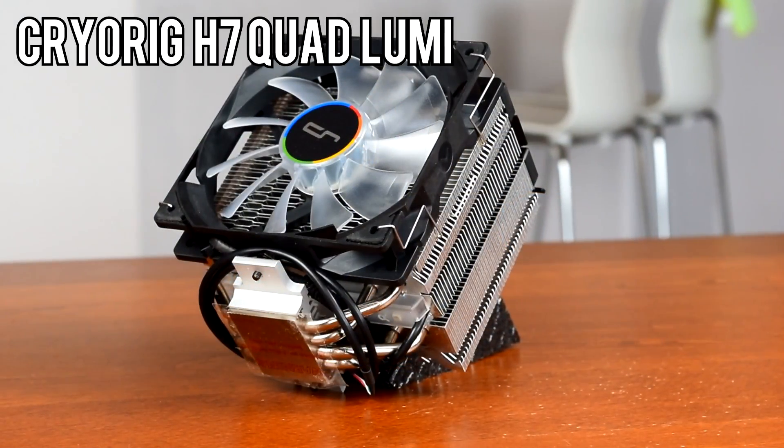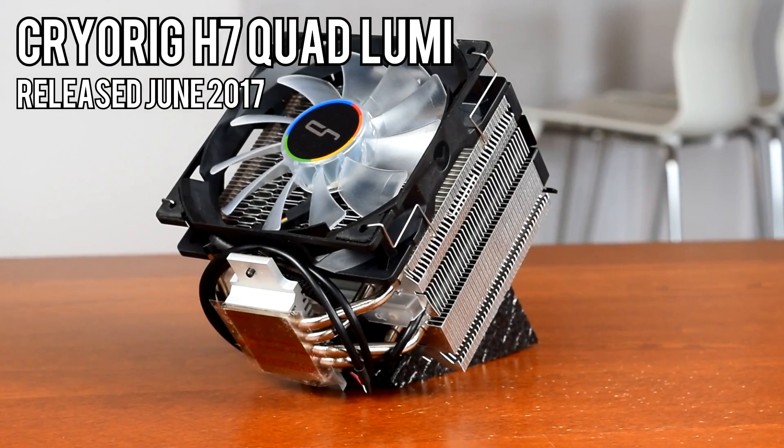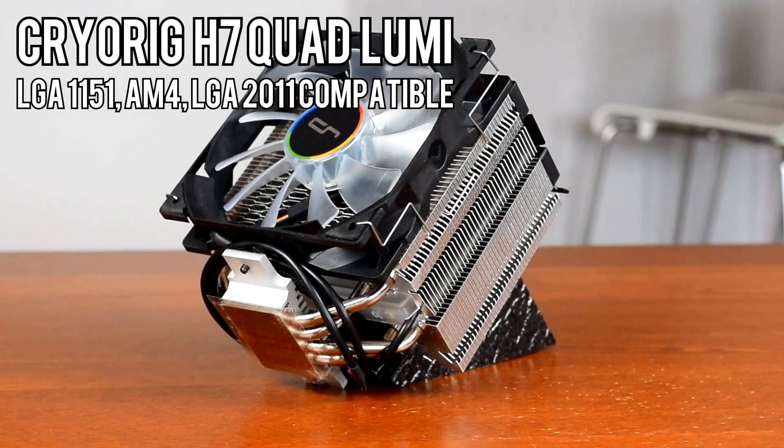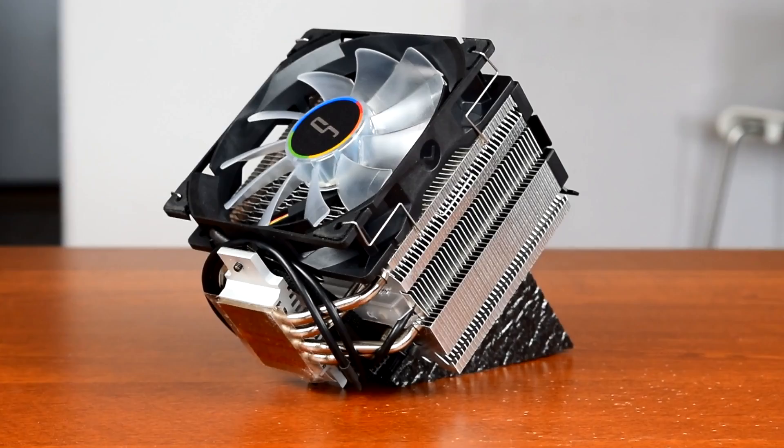The H7 Quad Lumi, which is based on CryoRig's highly rated H7, was released in June of 2017 at a launch price of $60 USD. Compatible with LGA 1151, AM4, and LGA 2011, this cooler is ready to go for just about any modern socket.